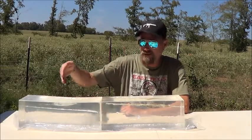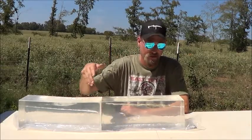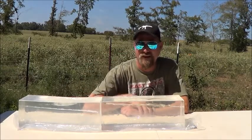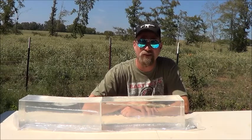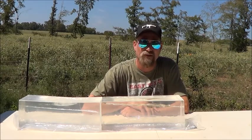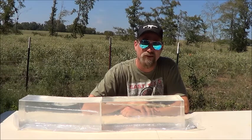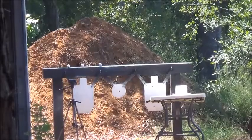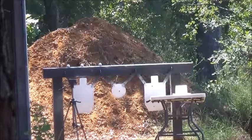Here's a look at our gel — six by six by sixteen, times two. This is from a previous shot. If you're tired of subsonic tests, you're in luck because this will be the last subsonic test for a while. We're going to go up to 300 Blackout supers and 223, so stay tuned for that. A little windy, 100 yards — here we go.